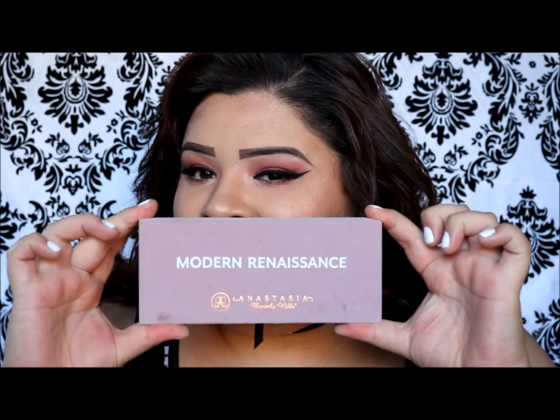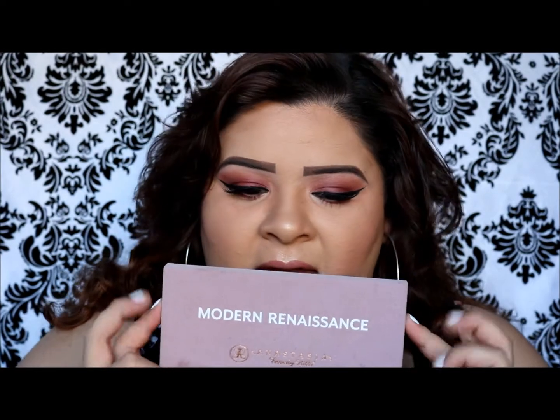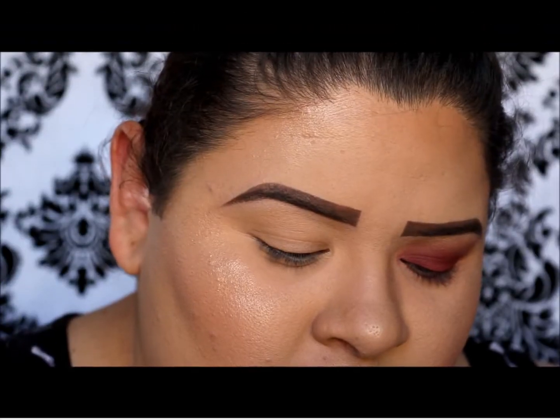Hey guys, welcome back to my channel! Today I have a tutorial on this very pretty cranberry smoky eye with dramatic lashes and liner — you know how it goes with me. I'm really in love with this look. I did use my Anastasia Modern Renaissance palette for this whole look. I'm super excited — I've been wanting to film a tutorial with this palette because I am obsessed with it and literally use it non-stop. It's definitely more of a fall look, and I'm so excited for fall. Let's get on with the tutorial!